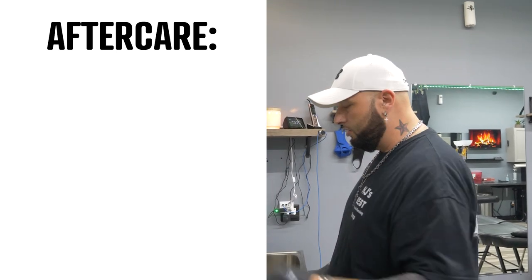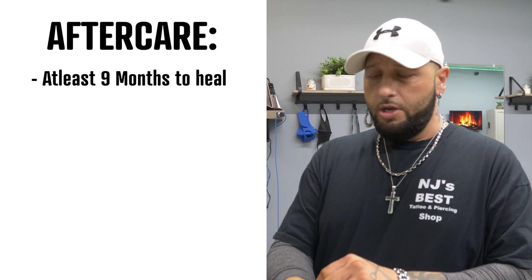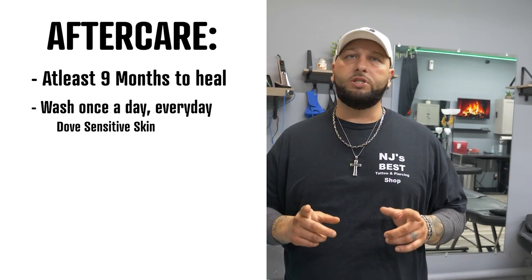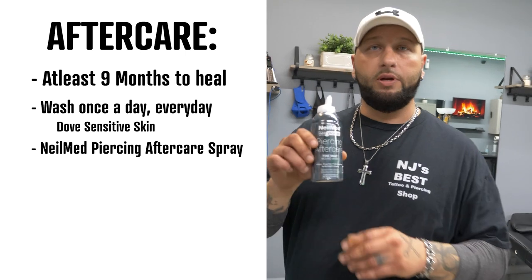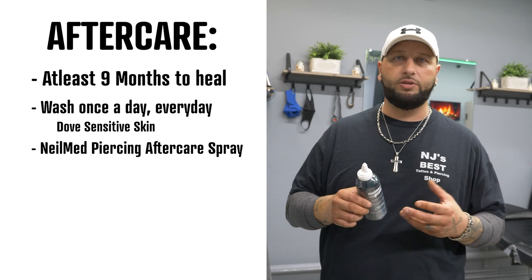It takes a long time for cartilage to heal — it's going to take at least nine months. Make sure you tell your clients or the people you're piercing the proper aftercare. You want to wash it once a day with Dove Sensitive Skin, a nice mild soap. You also want to get yourself NeoMed's piercing aftercare solution — get the fine mist, it's gentle on the piercing.